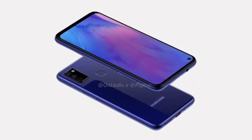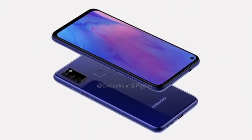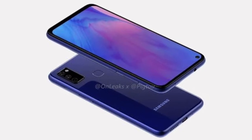Samsung is known for its large battery capacity in the M-series. This smartphone comes with a massive 7000mAh battery.